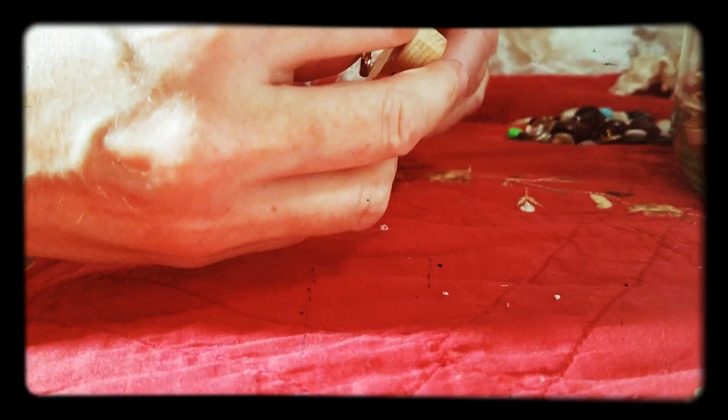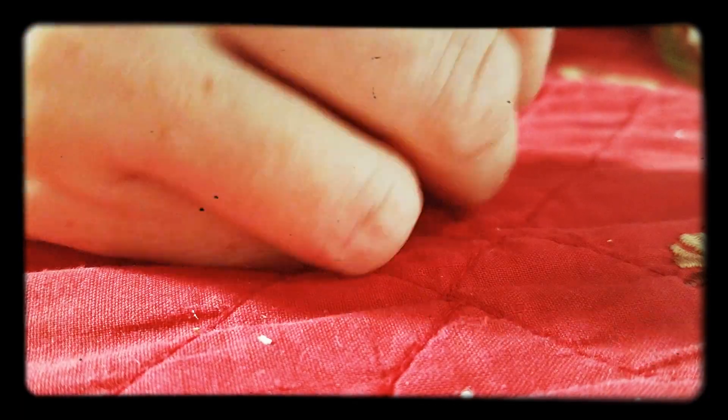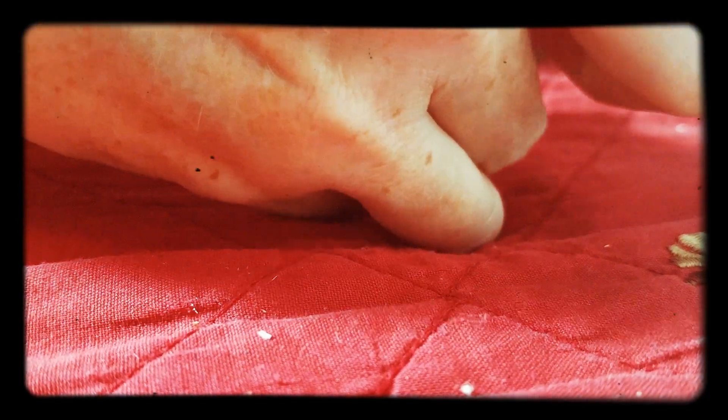And then on the back, you want to put a safety pin. Put a big glob of hot glue so it can support it really well, and push your safety pin into it.